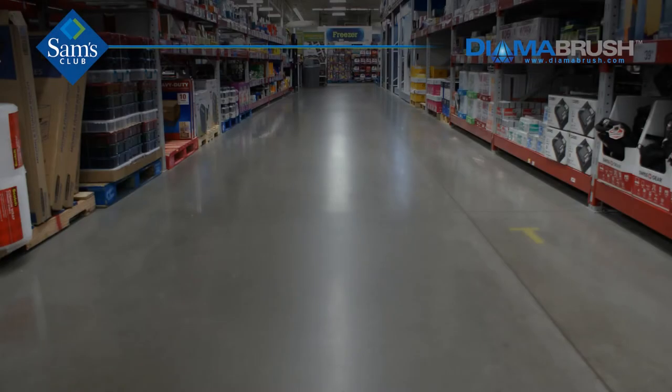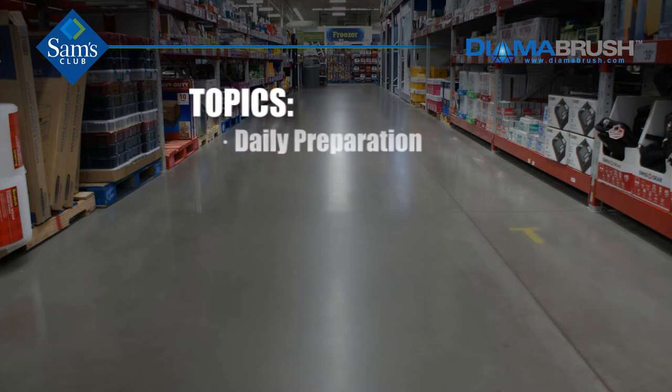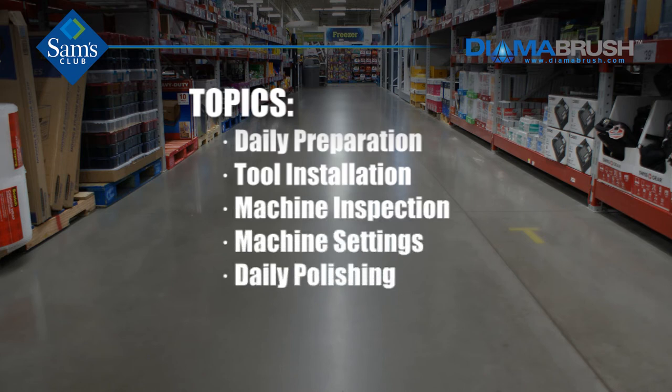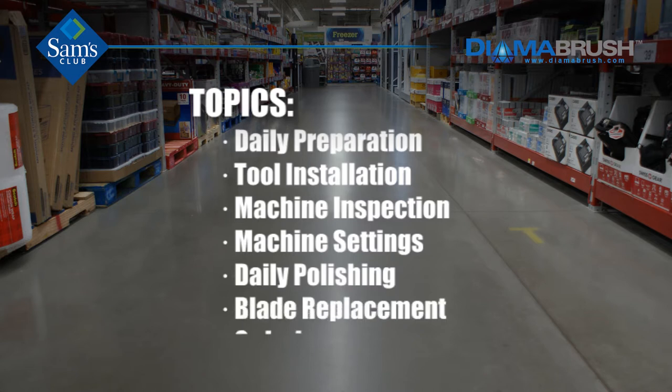The video will cover seven main topics: daily preparation, tool installation, machine inspection, machine settings, daily polishing, blade replacement, and ordering.